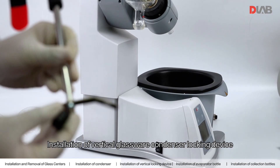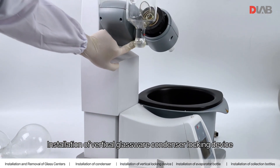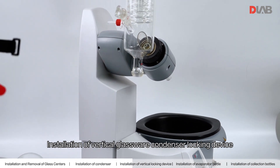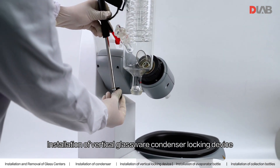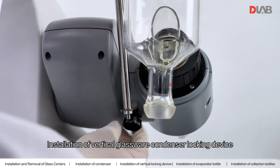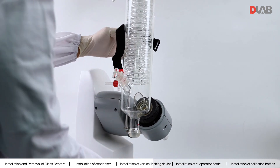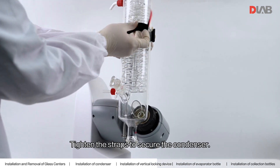Install the vertical glassware condenser locking device. Tighten the strap to secure the condenser.